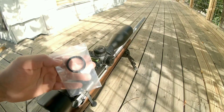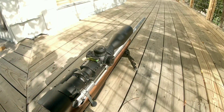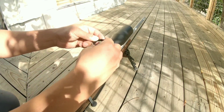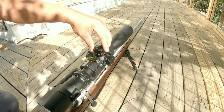This scope actually does come with a zero stop — it's a rev stop system, and basically what it is is a removable spacer. Installing the rev stop system is pretty simple: remove the top elevation turret, insert the rev stop system, lock it down, and spin it until it stops. Then reinstall your turret cap back to zero.